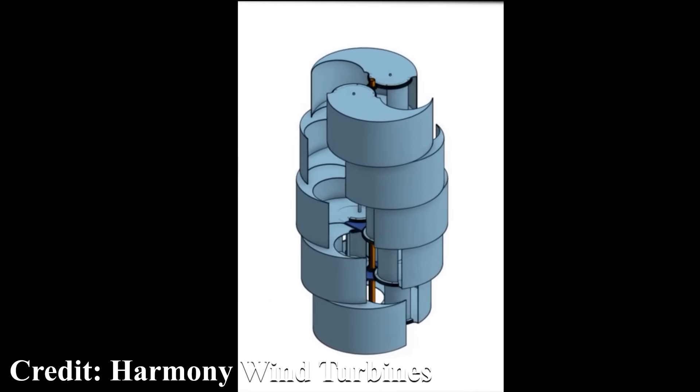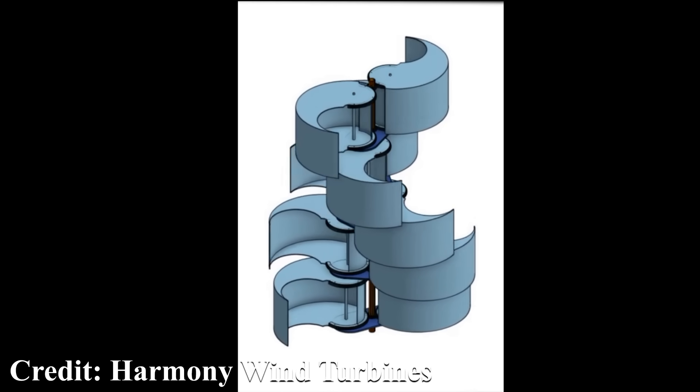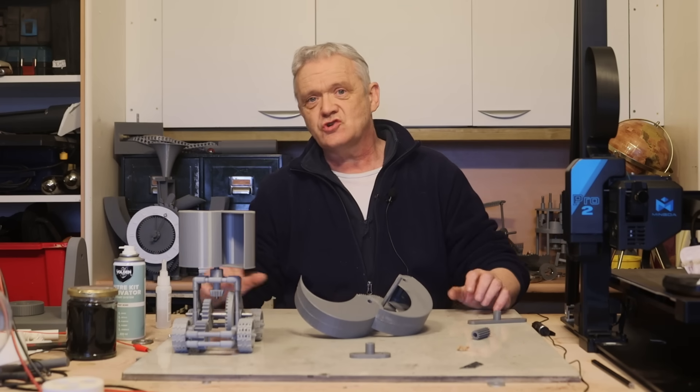With this furling design on a Savonius that doesn't happen, because you can reduce the speed by furling the blades up. That means the time you can actually run a turbine like that is significantly extended.